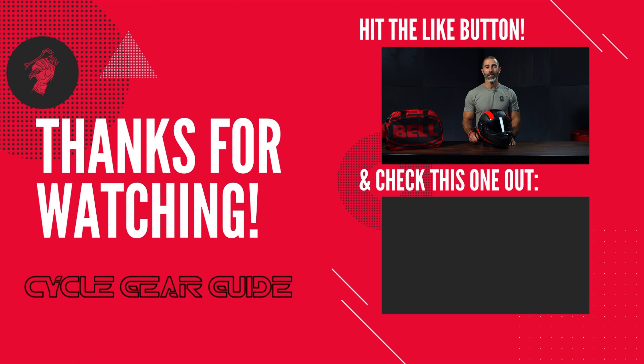If you enjoyed this video, please hit the like button and subscribe to the channel. If you have any questions, reach out and let me know, and tell me what gear you want me to review next. Thanks for watching — I look forward to seeing you guys again.